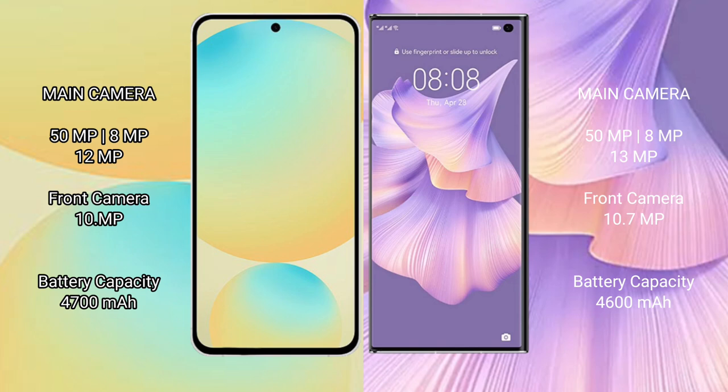Samsung Galaxy S24 FE has a 4600mAh battery with 25W fast charging support. Huawei Mate XS2 also has a 4600mAh battery but with 66W fast charging support. Samsung Galaxy S24 FE weighs approximately 370 grams.